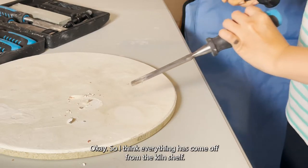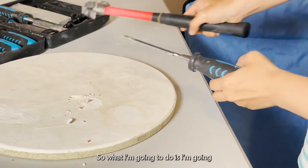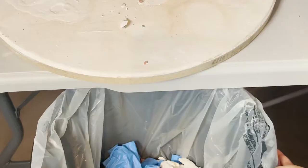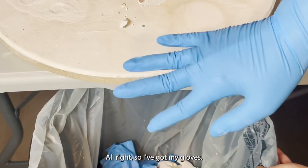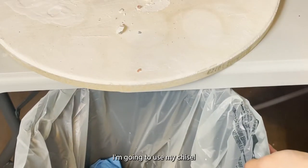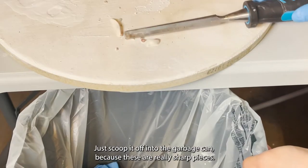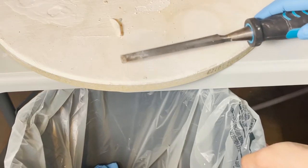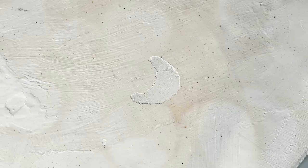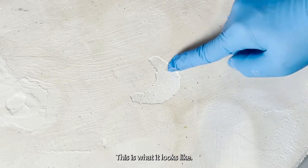I think everything has come off from the kiln shelf. What I'm going to do is get some gloves and put this in the garbage can. I've got my gloves — make sure you don't try to touch the sharp parts. I'm going to use my chisel to help me scoop it off into the garbage, because these are really sharp pieces.